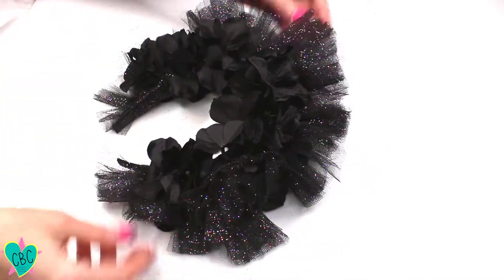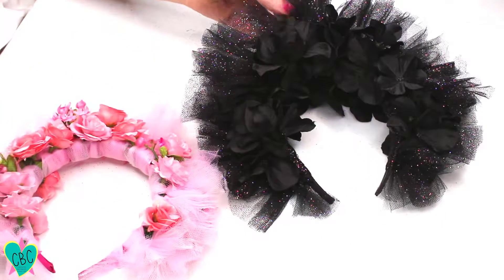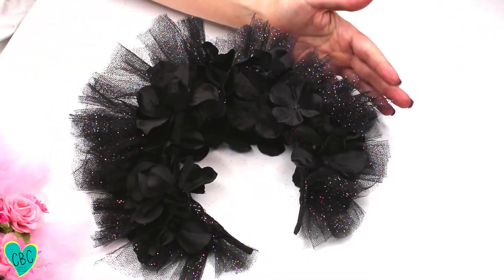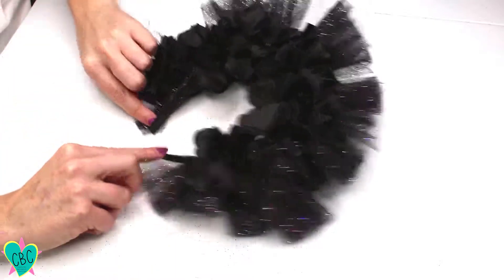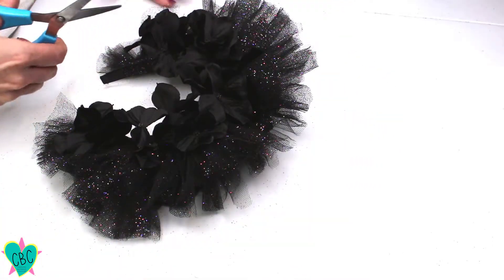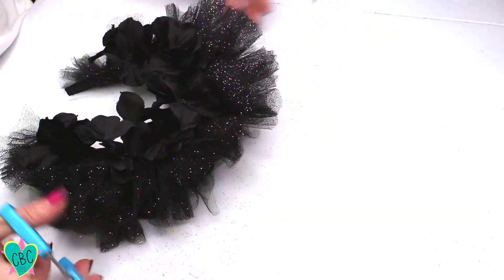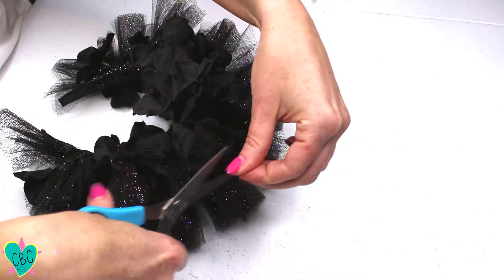This is the finished crown. Once you get all the tulle put on, you can decide whether or not you want to trim down the tulle — this one is a whole lot more full than the festival flower crown I made, where I cut the tulle pretty short. You can see the difference: one is kind of short, this one is kind of big — it's very avant-garde, but I love it, so I'm going to leave this one a little bit longer. The only suggestion down by the ear parts is to trim those up a little bit so they don't irritate the tops of your ears. If you do any trimming, try it on to make sure it looks even all the way around.